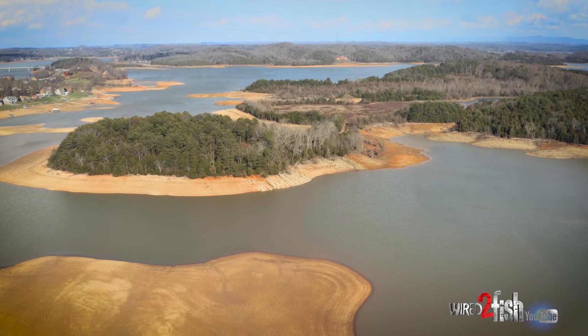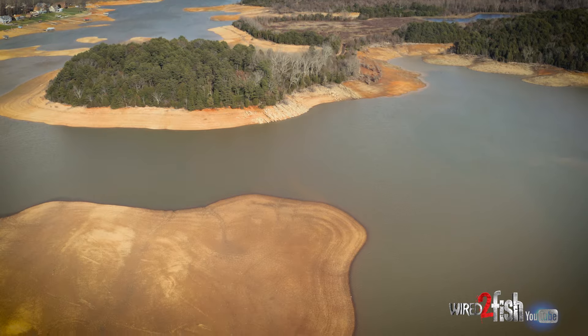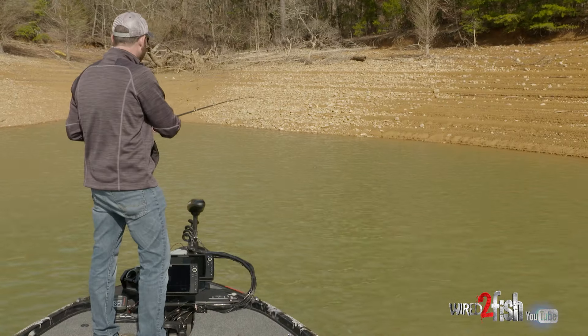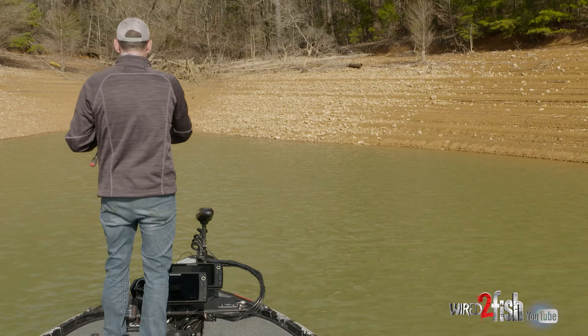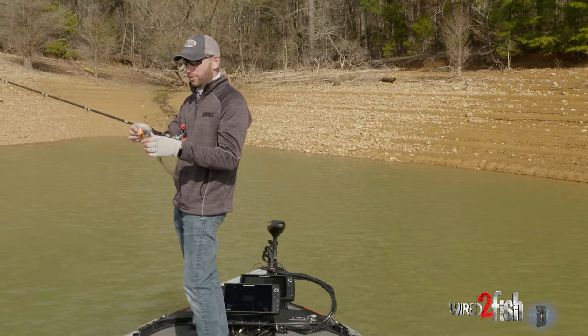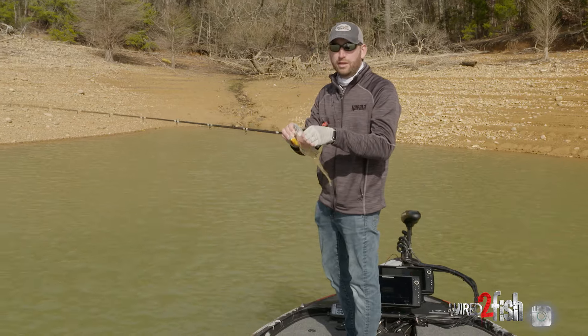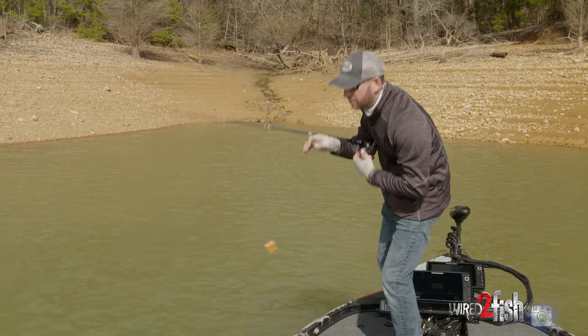Another deal we deal with is the water fluctuation. Sometimes our water is low and stable, sometimes it jumps up real quick. Some of the patterns you'll run into — sometimes it'll be those run-ins, other times it may be a secondary point, maybe a main lake bluff deal that's going on. A lot of times there'll be multiple patterns going on.